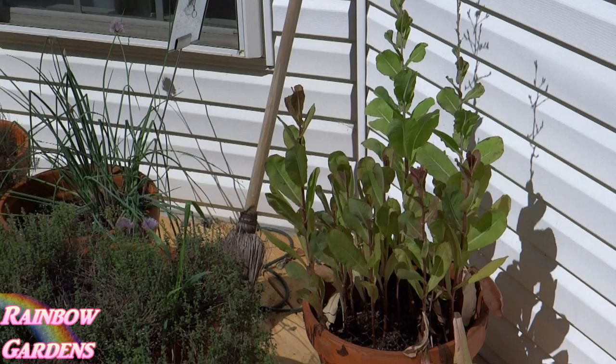Even if we get a freeze, I'll be fine with these cool season vegetables. With lettuce, you know it will bolt pretty quick, so I do what's called succession planting — I plant a new crop as the other one is getting old and bitter and possibly bolting, depending on the temperatures. This is a lettuce in my container garden that was bolting.